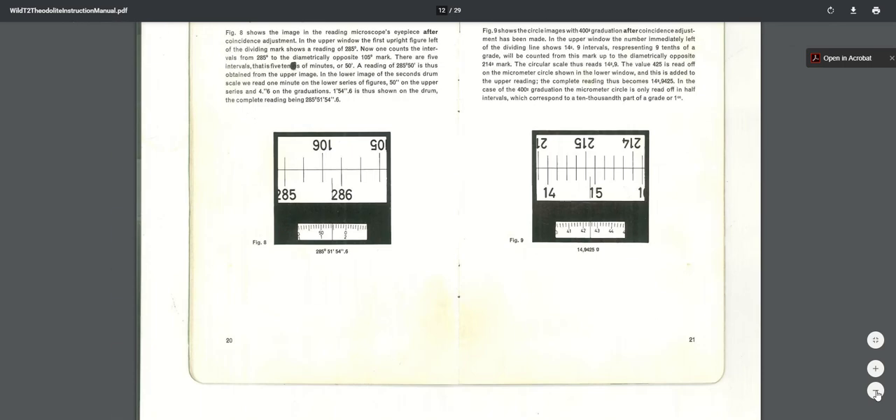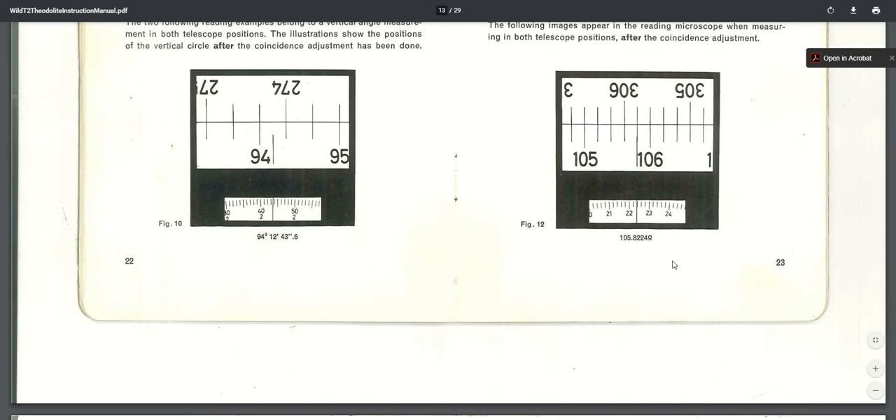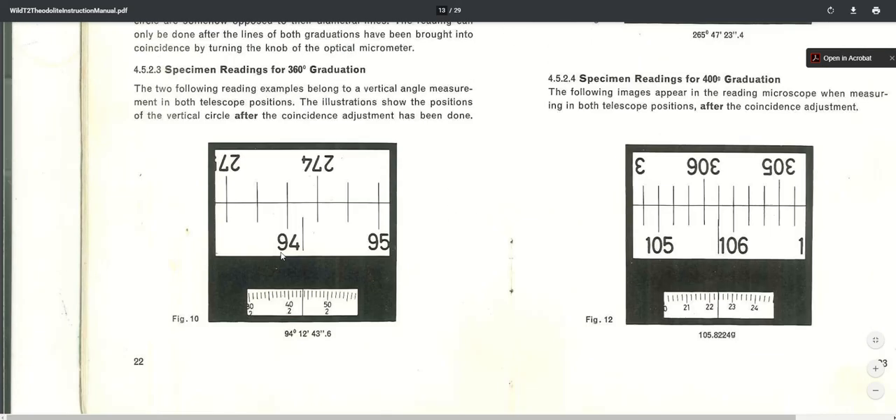Here's the vertical circle reading. It's at least 94 degrees. Then it's about halfway between these two hash marks from 274 to 275, so at least 10 minutes. Down on the number scale we add the 2 to get 12 minutes. Then we're between 43 and 44 seconds — so 43.6 seconds. That's how you read the circle, and it looks the same for both the vertical and horizontal circles. This reading would mean you're looking downhill more or less.